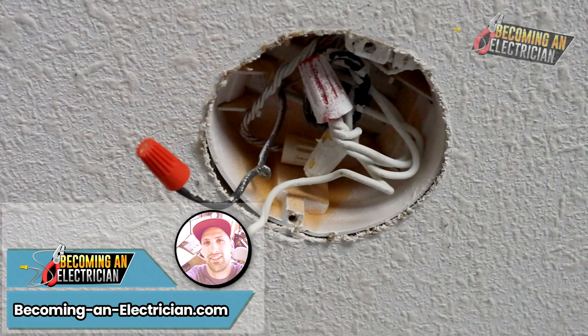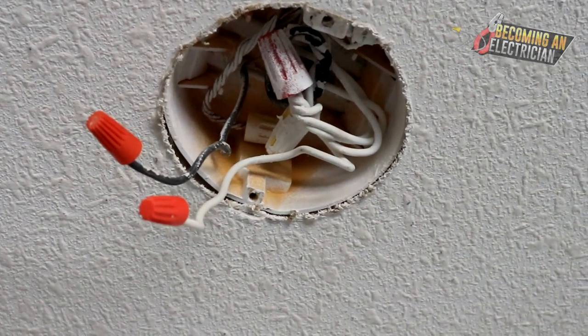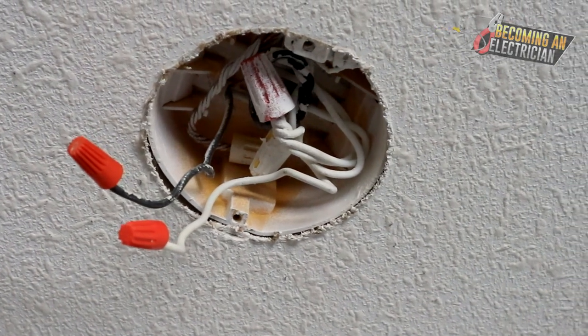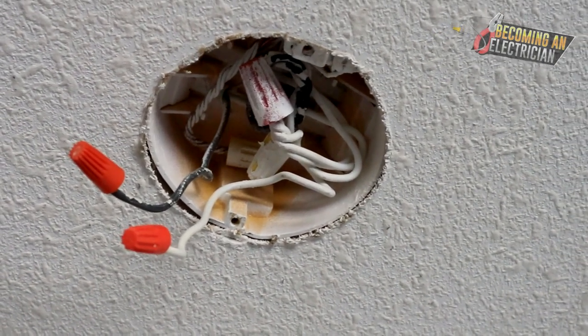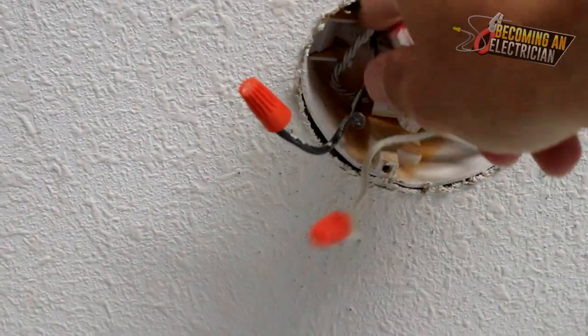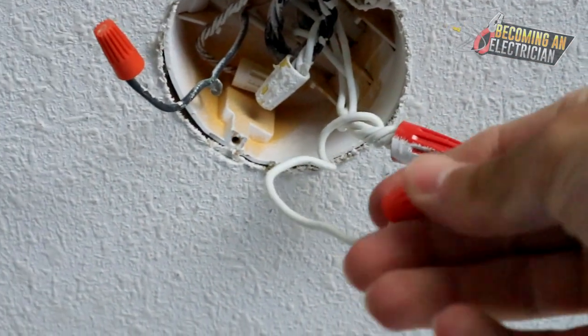Hey, what's up guys, Riley here from becominganelectrician.com. I opened up another light and first of all we are seeing that there are so many wires in here again. Whoever wired this home really used light boxes as junction boxes — they spliced and then put a pigtail off of that.